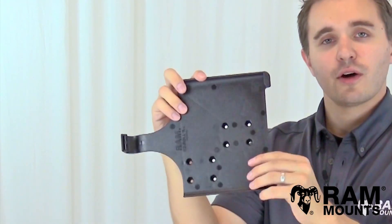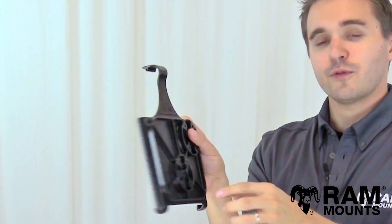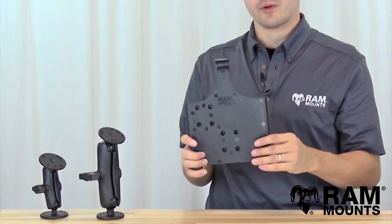So no matter what orientation you have your iPad in, there's an available AMPS hole pattern to keep the iPad centered on the RAM mount. With the four-hole pattern, you can connect to any RAM mounting system, so you can mount your iPad virtually anywhere.